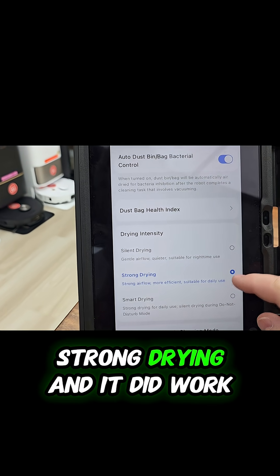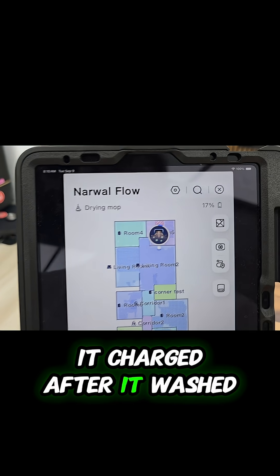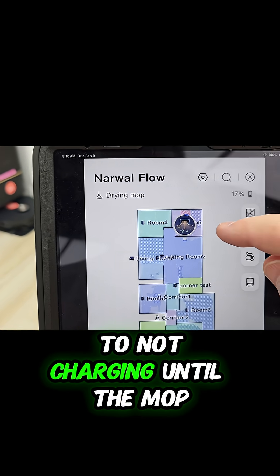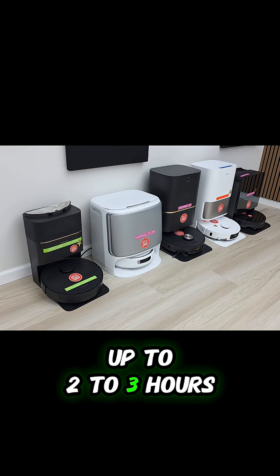So I changed it to strong drying and it did work last night — it charged after it washed the mop. But now today we're back to not charging until the mop is dry. They don't tell us how long it takes to dry that mop; I've seen it take up to two to three hours.